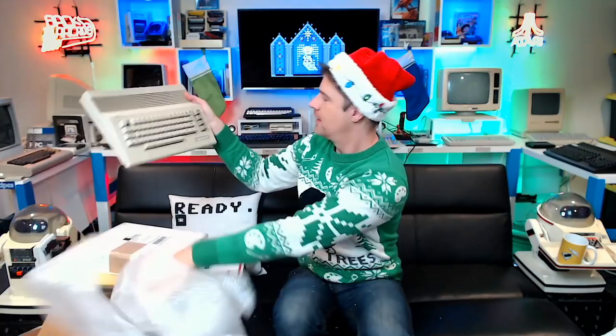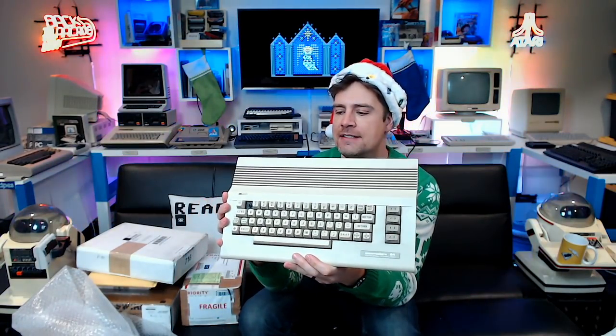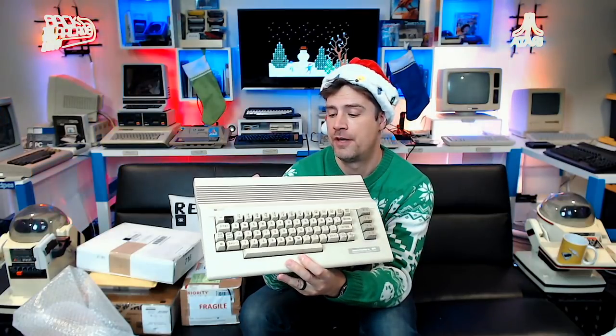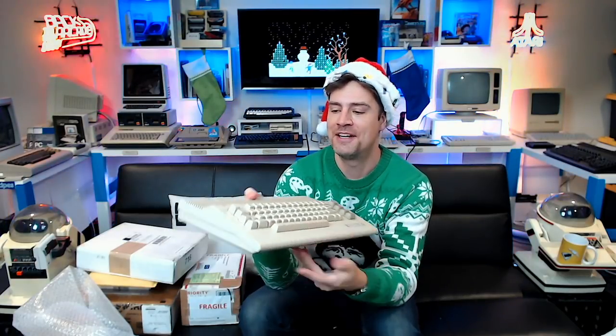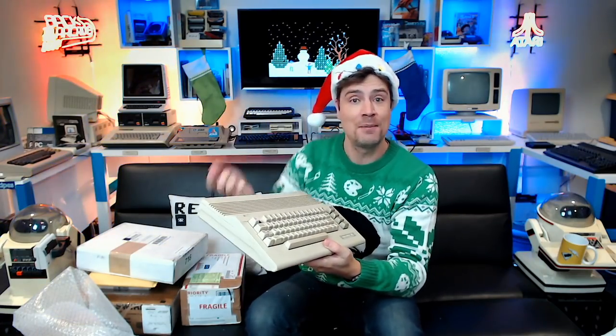It's a Commodore 64C! I was expecting a bread bin — that's cool! It's got a little switch, probably for four different ROMs or kernels. We're going to have to find a new key or get a Lego keycap — you can get those on my new website as it happens. Thank you so much Cubicle Mate, I really appreciate that. I look forward to repairing it, fixing the key, and seeing what else we can do with it.